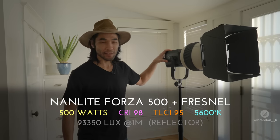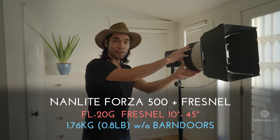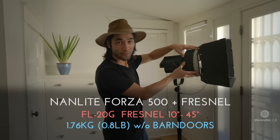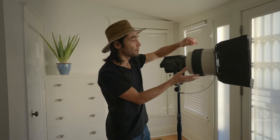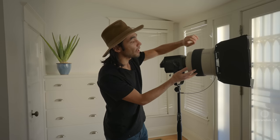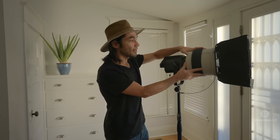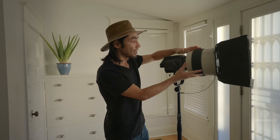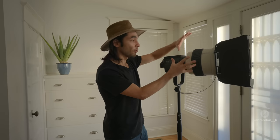It's one of the brightest chip-on-board lights on the market. On the light I have the FL-20G Fresnel lens, and what's special about this lens for the Forza 500 is that it focuses a lot further than lenses for other lights. It starts off at 45 degrees and goes all the way into 10 degrees — officially 10 degrees — but there are actually a few more tick marks beyond that, which means I might actually be getting more of a 7 or 8 degree spot out of this lens.